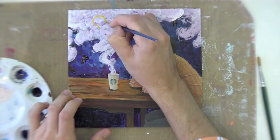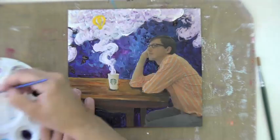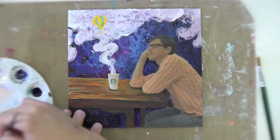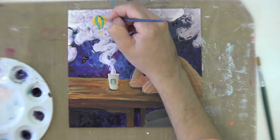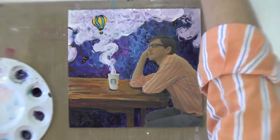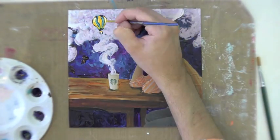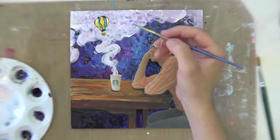Something important I haven't mentioned yet: whenever I'm working in the same color family, I don't wash my brush between colors. When I painted the background purples and blues, I didn't wash the brush because they were going to blend anyway. The same goes for yellows and oranges. That way I get a greater variety of colors because they're mixing both in the brush and on the panel.